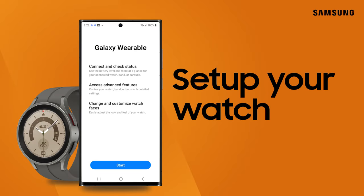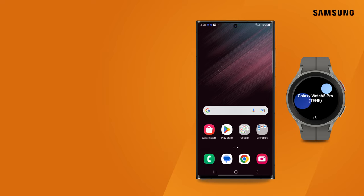Your Galaxy Watch teams with the Wearable app on your phone for a speedy setup. If you have an older model, back it up so you can easily restore it on the new watch.